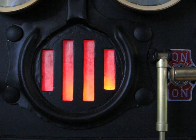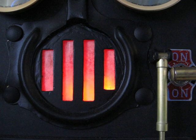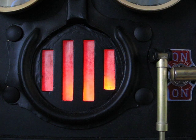My solution was to incorporate this furnace, whose simulated flames would serve as the various indicators I wanted. This way, when something's going on, it appears the flame is flickering.